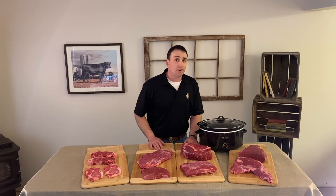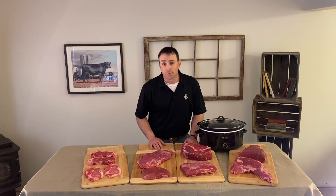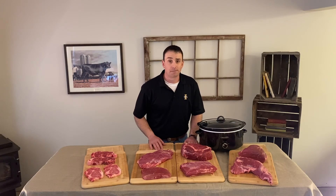For more information be sure to reach out to beefitsoncefordinner.com for cut and recipe ideas. Go Beef!